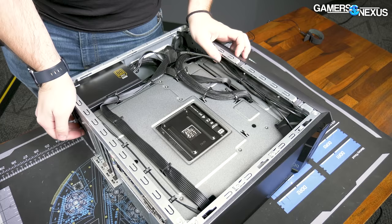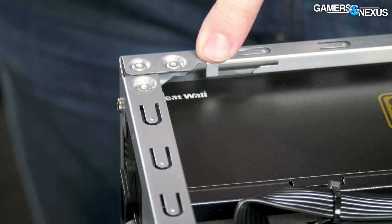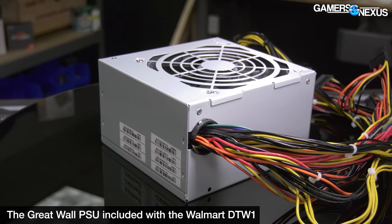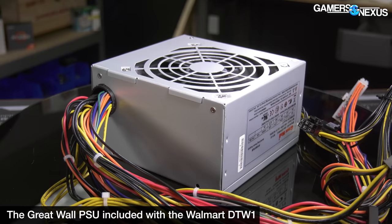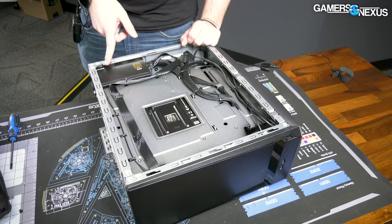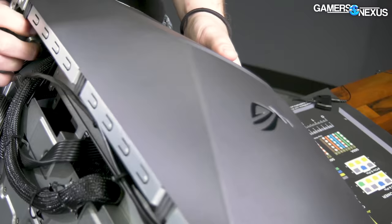It claims an 80-plus gold E500 power supply from Great Wall. People like to jump on that name, but just to be clear, they actually manufacture a good portion of the power supplies on the market, including Corsairs. Great Wall is a supplier — they supply a lot of the big-name brands that you buy from anyway. They also made the Walmart DTW power supply, and that was actually the only thing that wasn't terrible on that computer. They're capable of making bad stuff too, but people jump on the name without doing more research.